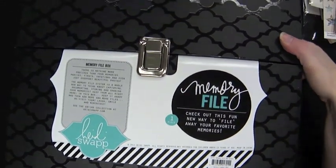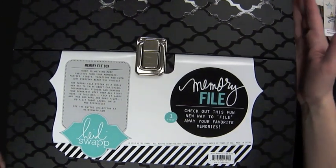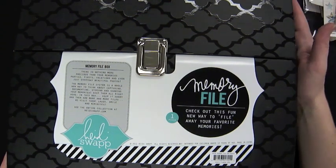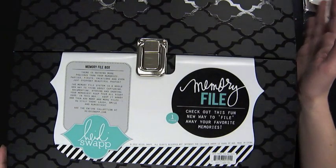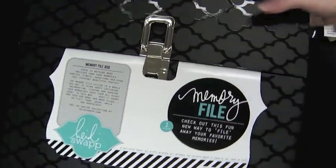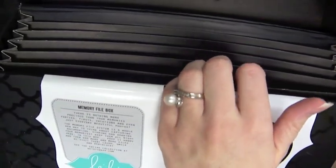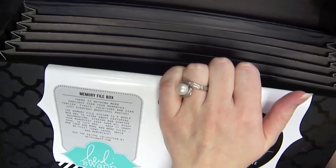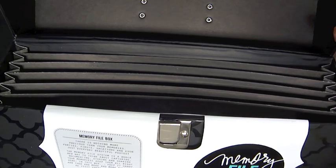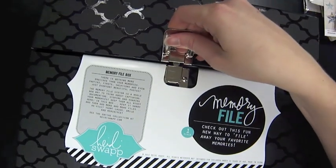One other cool thing is this memory file from Heidi Swap — new to the Two Peas store. It's large, looks like something from an office supply store but with Heidi Swap's fun flair. She has different coordinating file folders available as well. It's a concept of organizing your memories within a file folder, and I pulled this for those of you planning ahead for graduation — a great way to get organized.